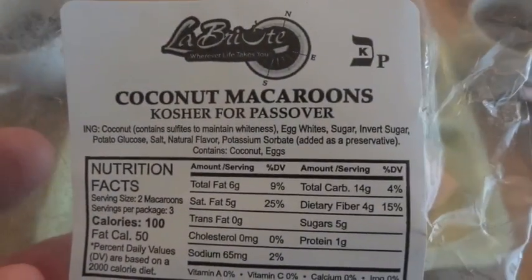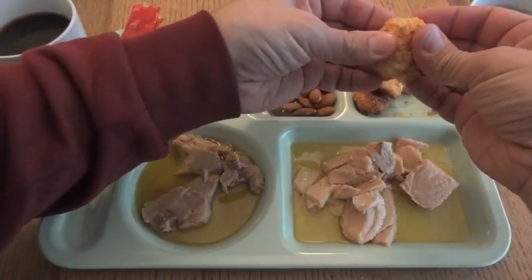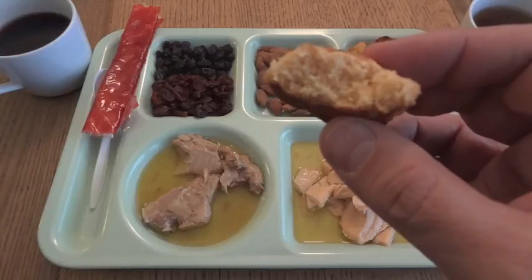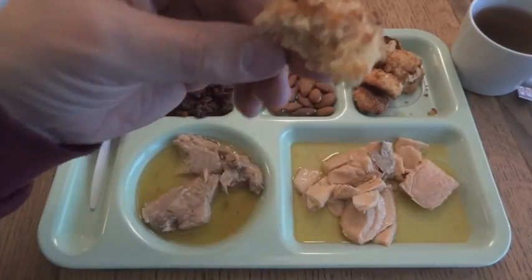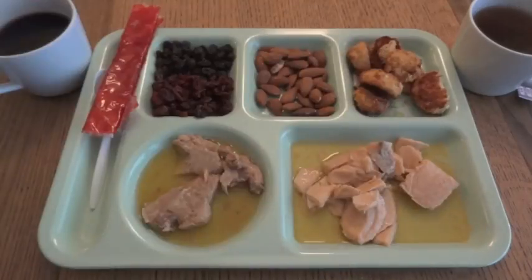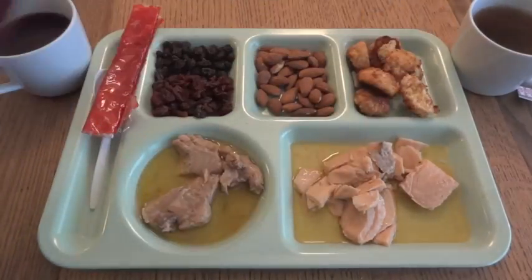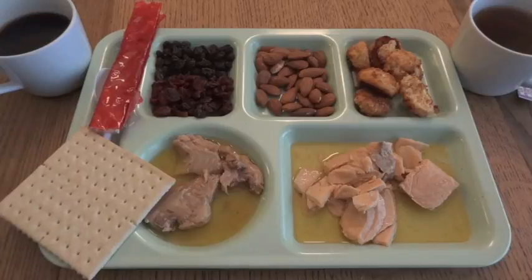The macaroons are an actual food item with multiple ingredients including egg whites. Surprisingly enough, the coconut macaroons contain coconut. It's not as hard as a rock — you can bite right into it. It's a little chewy, not overly hard, with a taste of coconut. The packaging isn't great over the long run — it seems perfectly fine except it has a little bit of a plastic taste, just like the cranberries. But overall everything here is really good. The cracker didn't come with it, but it's representing the matzah.